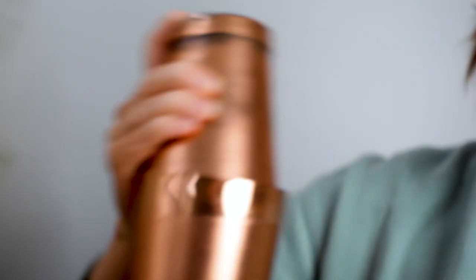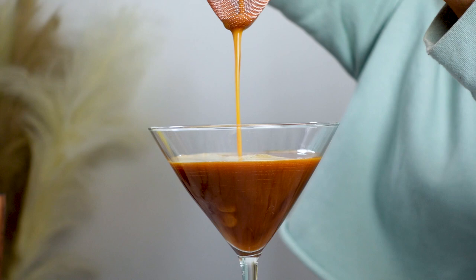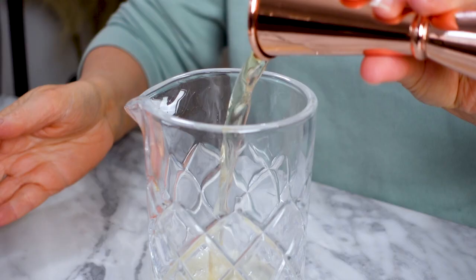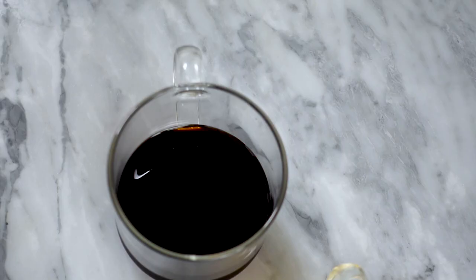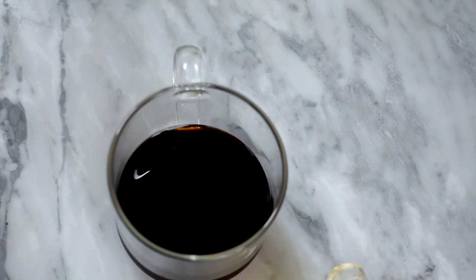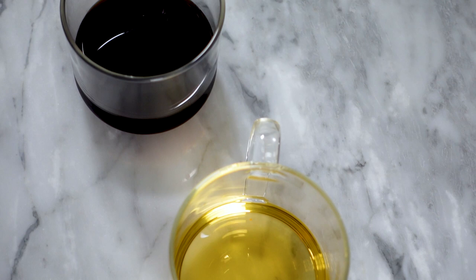It can be really surprising to the person drinking it — to find something that looks like a standard martini but has the same richness and depth of flavor as the espresso martini is really something interesting. In this video, I'm going to show you how to make the original espresso martini and how I made my clear and colorless espresso martini, so be sure to stick around and see how I took this and made it into this.